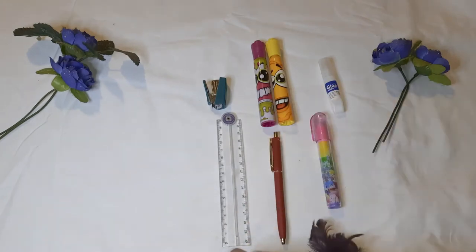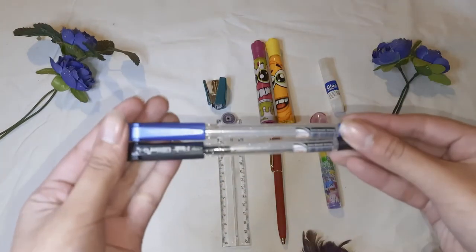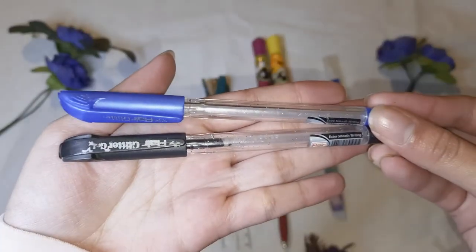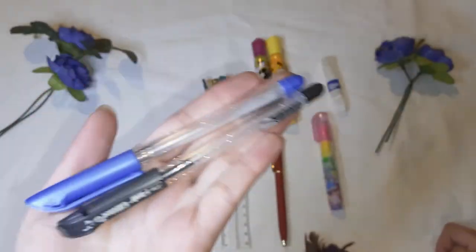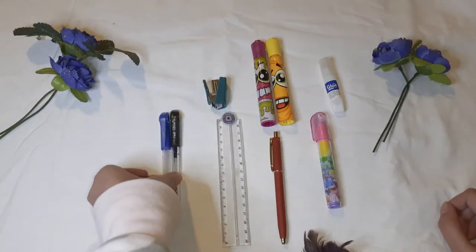Now next, I have these glitter pens, and they're almost finished. This is one of my favorite brands. I love writing with them for projects, assignments, headings — anything. I always use these pens.